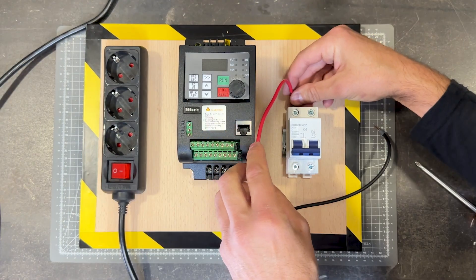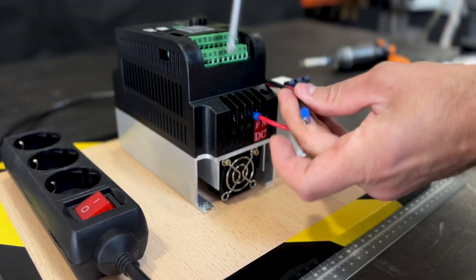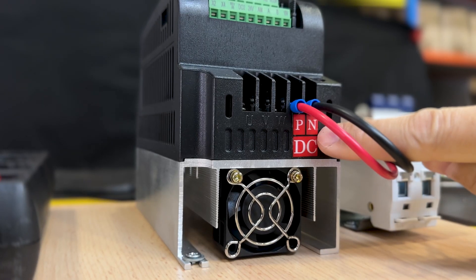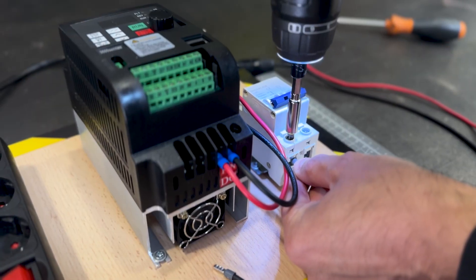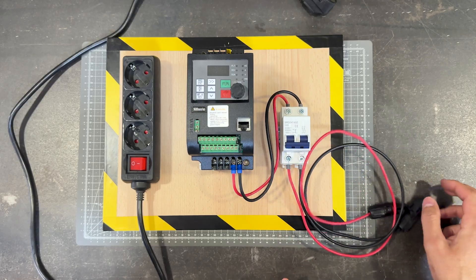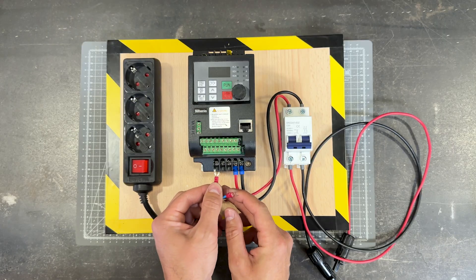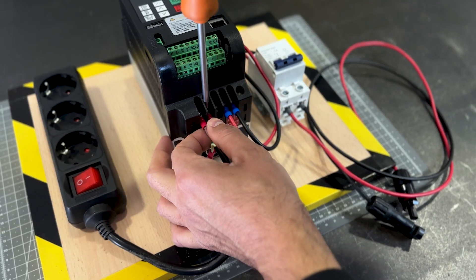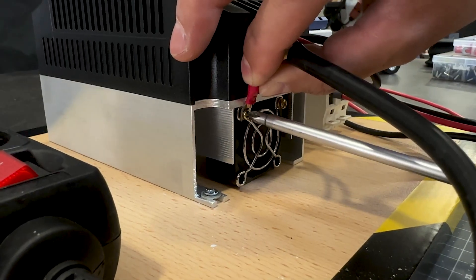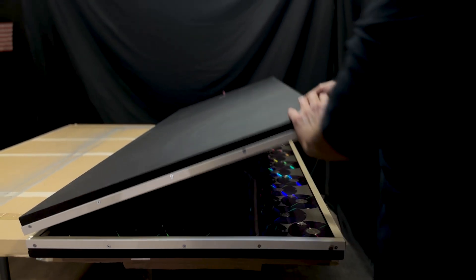These cables will go from the output of the circuit breaker to the input of the inverter. The red cable will be connected to the positive terminal of the inverter and the black cable to the negative. These are the power cables to connect the solar panels — the positive to the positive part of the circuit breaker and the negative to the negative part. We connect them to the AC output of the frequency inverter, and the ground cable will be connected here. Our electrical panel is now finished, and our solar panel is finally ready.